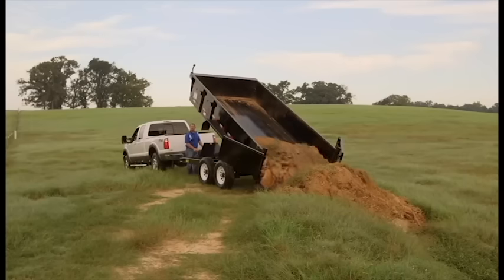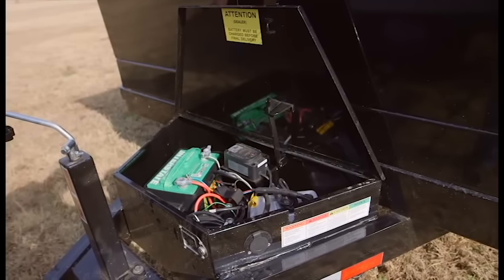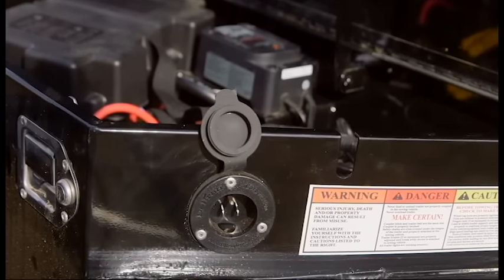Additional features include a modular sealed wiring harness, which protects your wiring from the rigors of any job, as well as a lockable toolbox with an interstate battery, LED lighting and a 5-amp battery charger. Consider also the 13-step powder coating process, which will provide a professional and long-lasting finish that will protect the trailer for years to come.